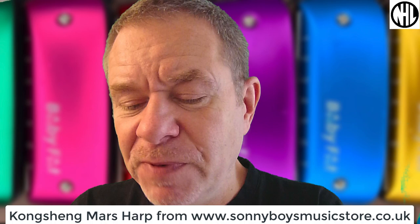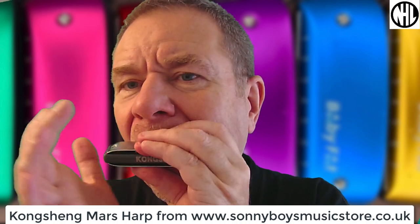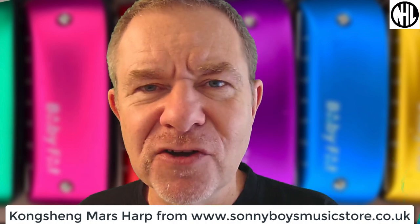Yeah, that sounds pretty good. I mean, it's not an expensive harmonica, so you get what you pay for, don't you? I'm guessing you might want to see what's inside, so let's crack the top off it and look under the hood.